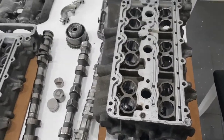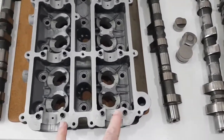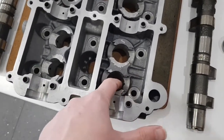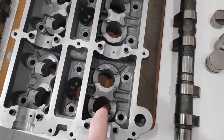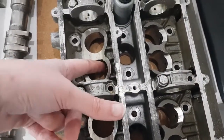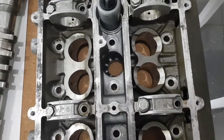Now turning the cam carriers the correct way up, you can see the differences in machining. As mentioned, they're from the same casting. The GT3 has keyed followers on both inlet and exhaust, and they're a smaller diameter so there's not much machining done. In comparison, the turbo one has a keyed section on the intake but no key on the exhaust followers because those are the flat ones which rotate.